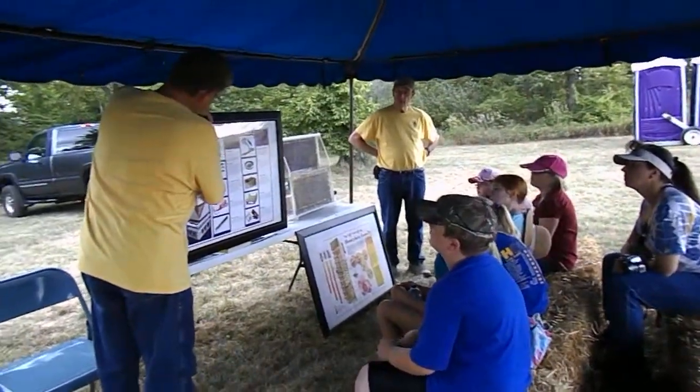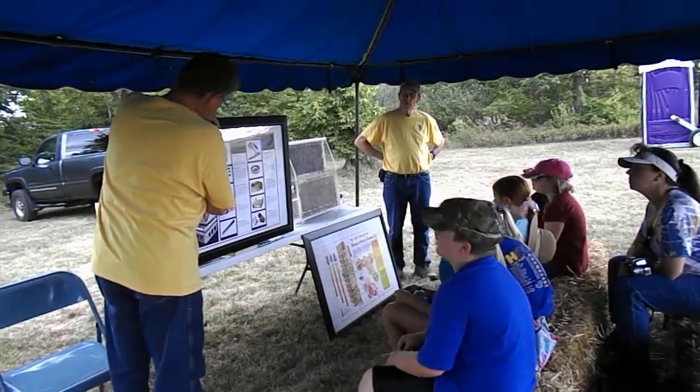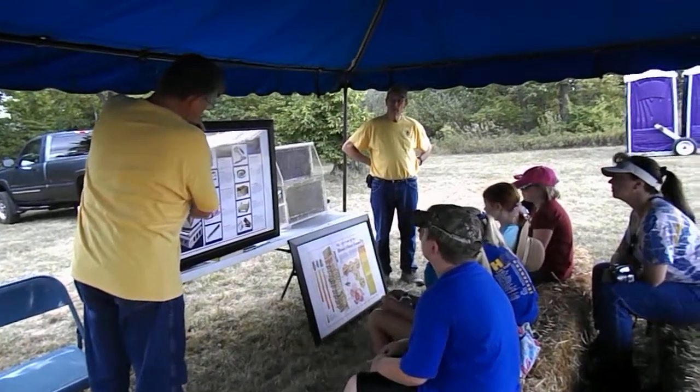The honey that we collect, we put boxes like this on top. We call them supers, and the bees will fill them with honey.